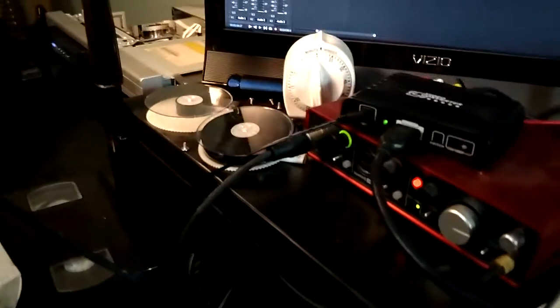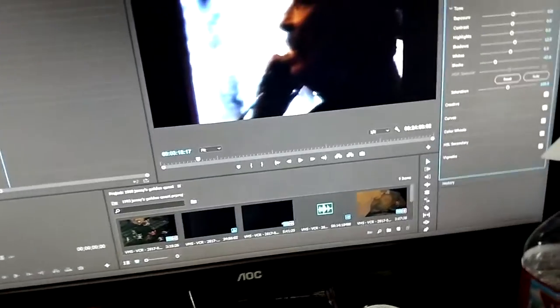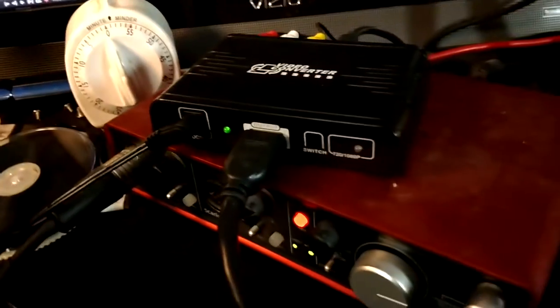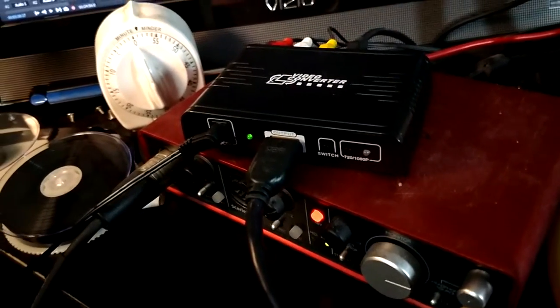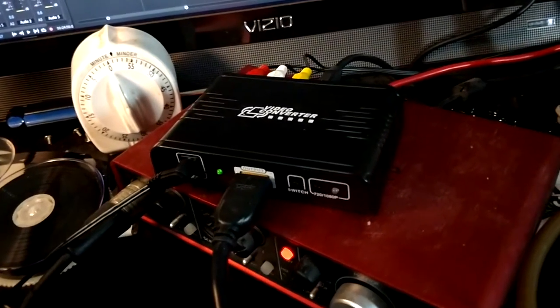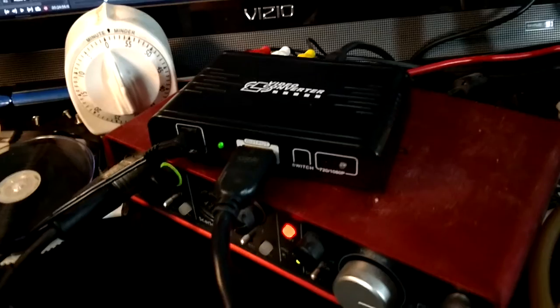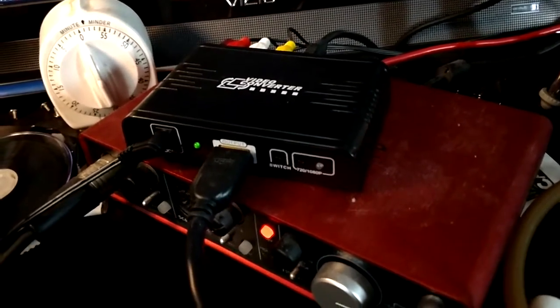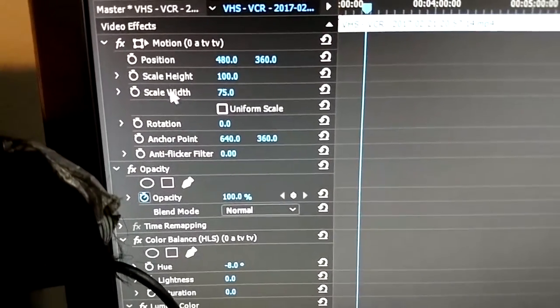Here's my setup. This is the converter I use — it up-converts from 360p up to 720p, but then it stretches it to 16x9, and I can't stand the stretch. But that doesn't matter because I bring it into Adobe Premiere and change the scale width to 75%. You can see his face looks proportional the way it normally is, versus stretch vision at 100%.